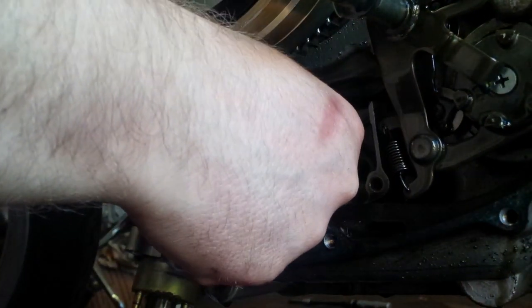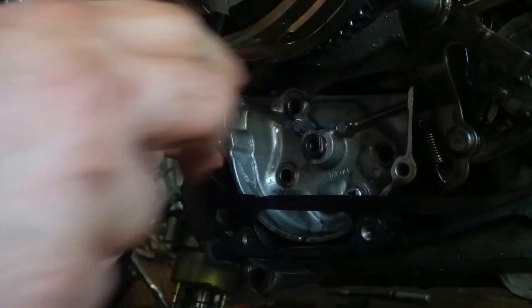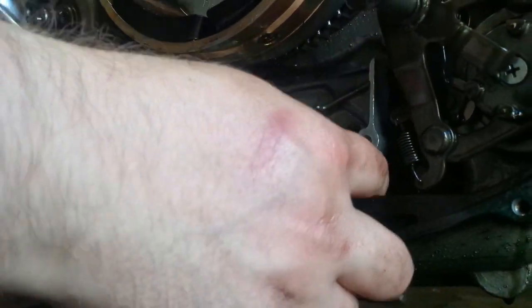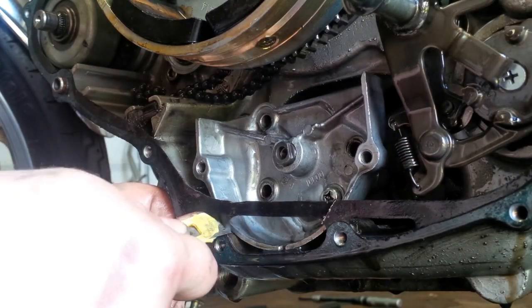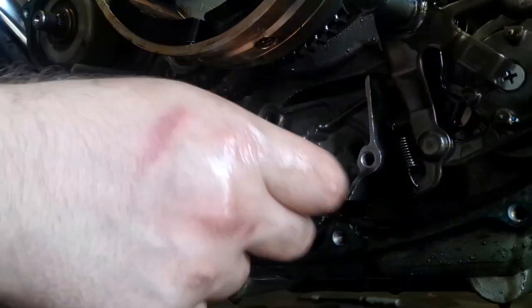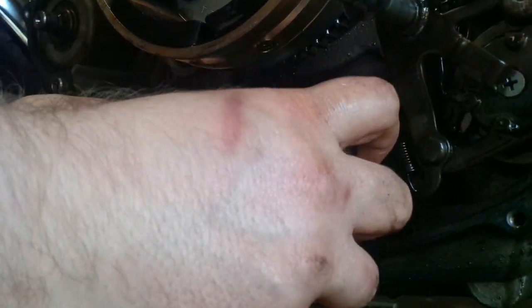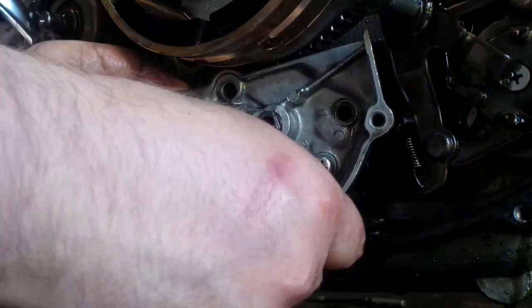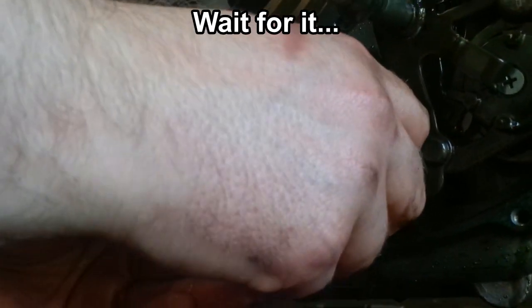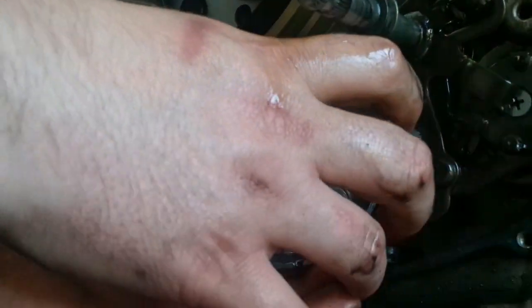To get it out, you just grab it and gently start lifting it up and wiggle it a little bit. It's already out — you just have to get it over this paper gasket, which I'm going to cut because that's not a crucial part and I have to fit a new gasket there anyway. It needs some wiggling, but it should come out.